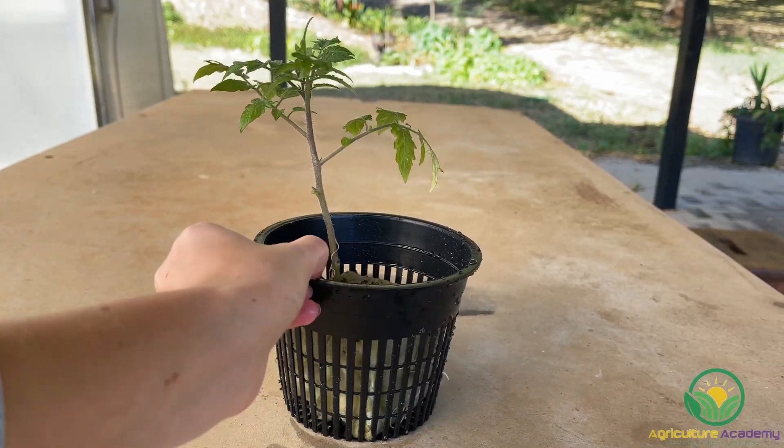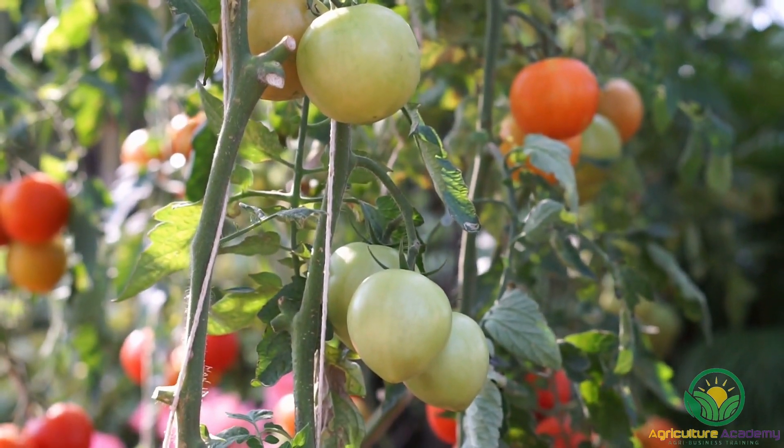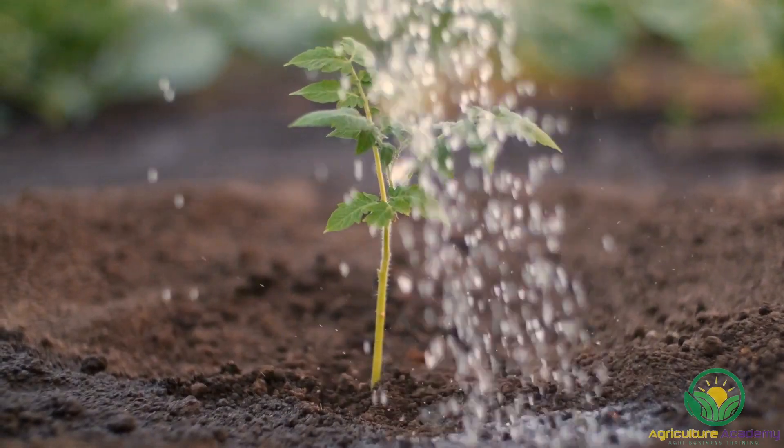It's as easy as that. One of the biggest benefits of starting with seedlings is your plants will start producing fruit much sooner than those started from seed. This is especially great if you have a short growing season.